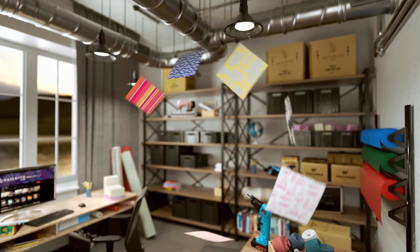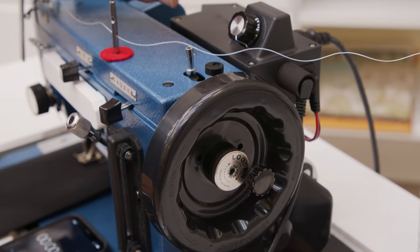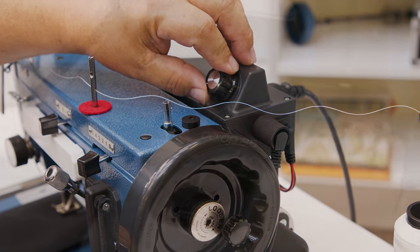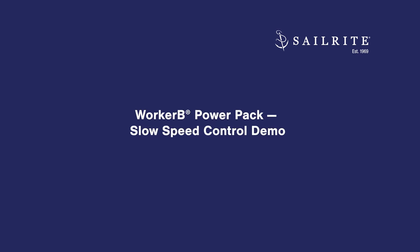Visit Sailrite.com for all your project supplies, tools, and instructions. This demonstration video will show the Worker Bee Power Pack set at the slowest speed, and how many stitches per minute we can sew using the Worker Bee Balance Wheel and the Monster 2 Balance Wheel. Let's get started.